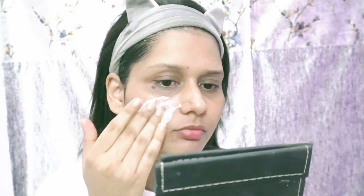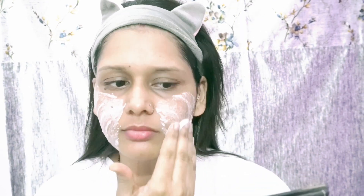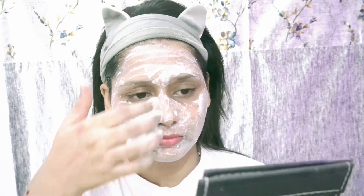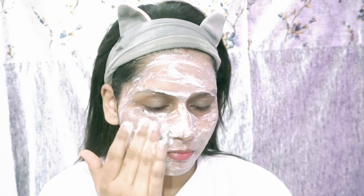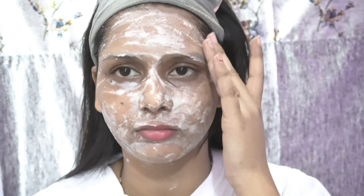Now I will apply it on my face. I will apply it with my fingertips. You can see it has a creamy texture. It will exfoliate your skin and also work on tanning. Apply it on your forehead, under the eyes, and all over the face. It is a natural product. I have kept it on for 15 to 20 minutes, which is very good. Now we wipe it off — not wash, wipe — and then wash the face after.